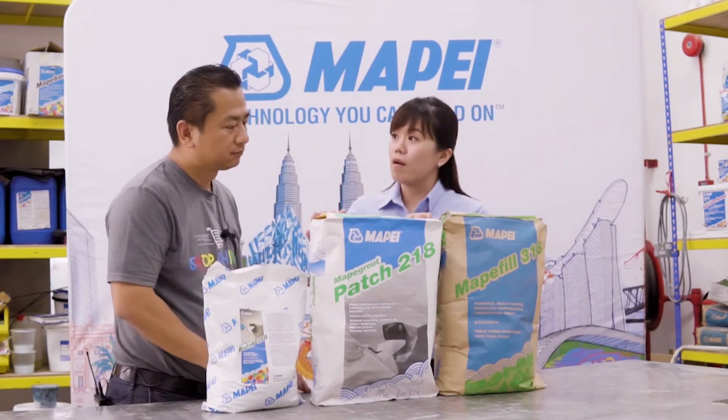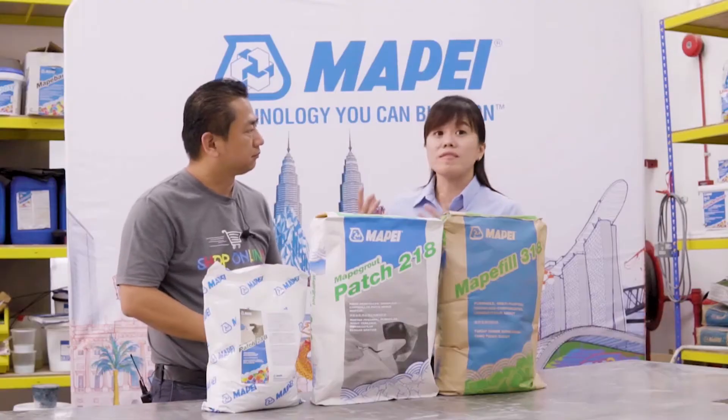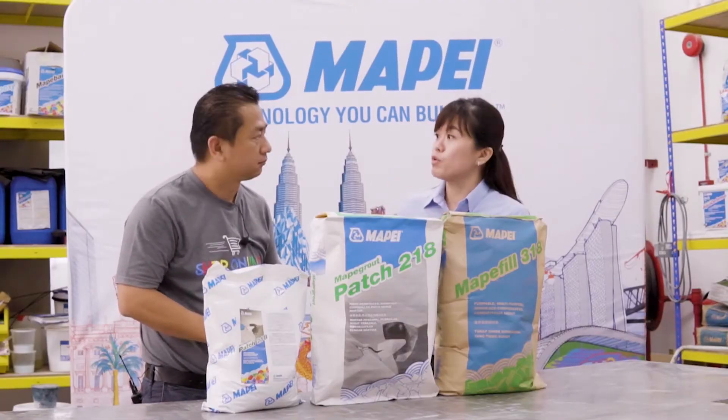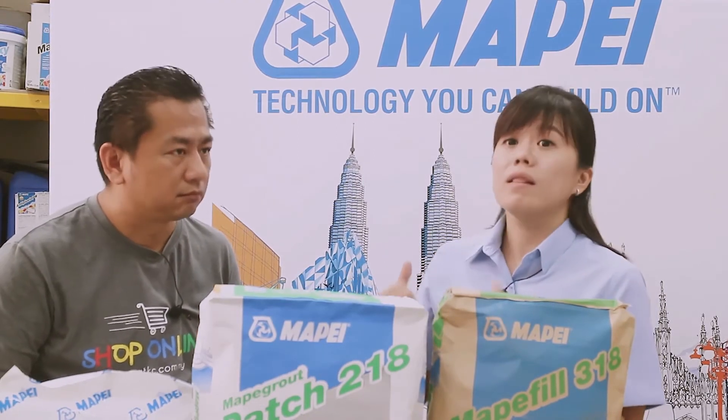And this is our Mapei Ground Patch 218, which is newly developed for patching mortar and consists of fibers. It can help to reduce shrinkage cracks and also provides high bonding strength with good tensile strength.